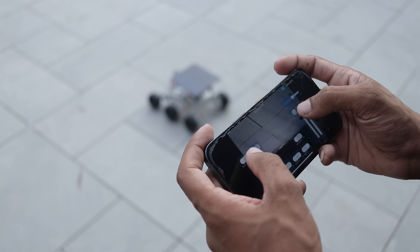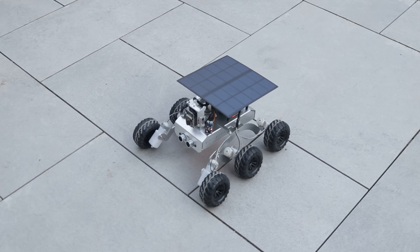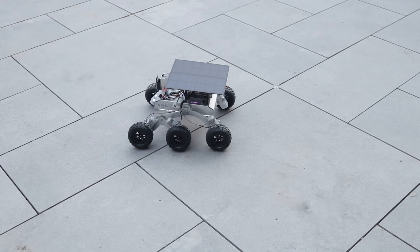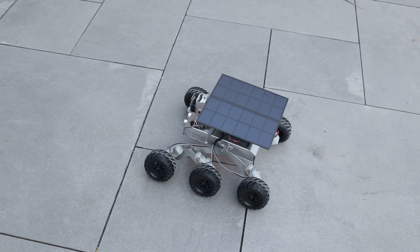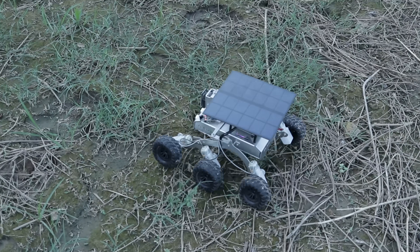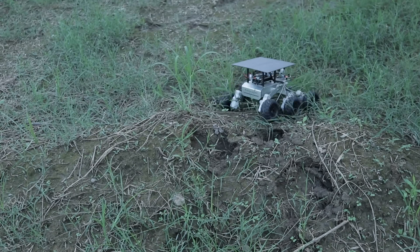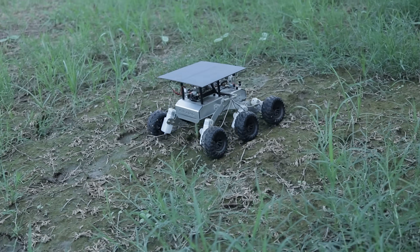Let's take it outside and put it to the test. You can see how smoothly it moves across the surface — the turns are effortless and precise, making it look seamless and satisfying. It's pretty fun to run this thing. I wanted to test out its rocker bogey suspension system, so I took it outside into this uneven grass field. You can immediately see the suspension at work, each wheel adjusting independently to the bumps. Even on the rough terrain, it keeps all six wheels grounded, maintaining balance effortlessly.